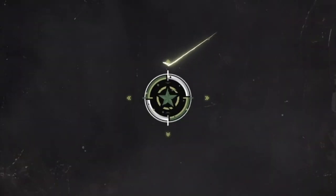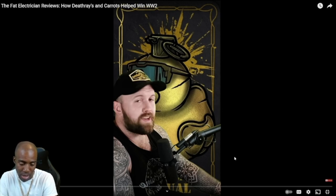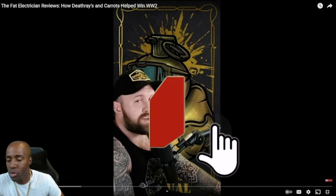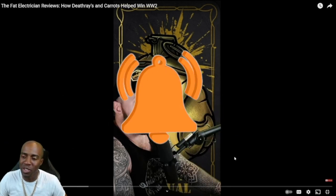Big shout-out to Defiantents requesting us to react today. The Fat Electrician is getting ready to tell us how death rays and carrots helped in World War II. I'm pretty sure he's calling something else a death ray and something else a carrot - he has a new name for it. We're gonna go ahead and see what he's talking about. First time to the page, comment, like, subscribe. Hit that bell notification so you stay updated every time I upload.